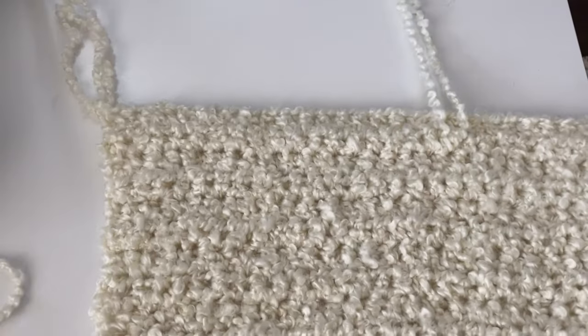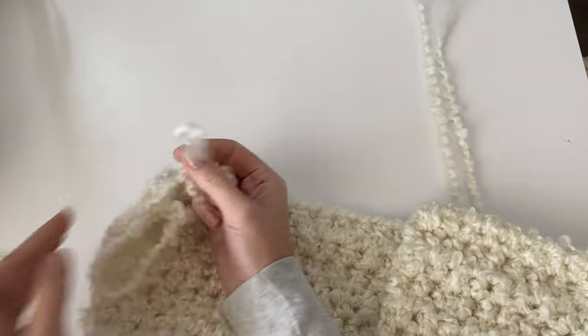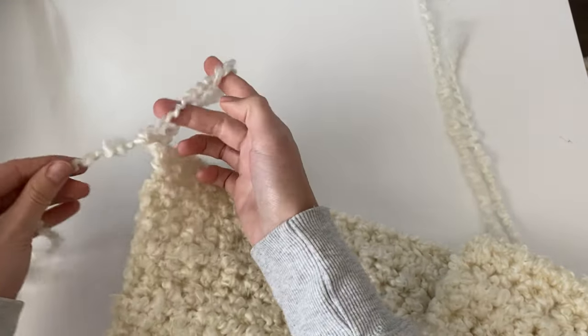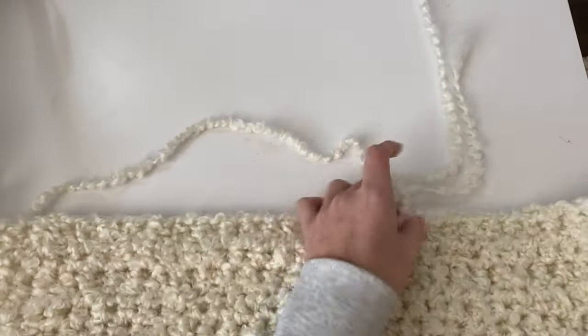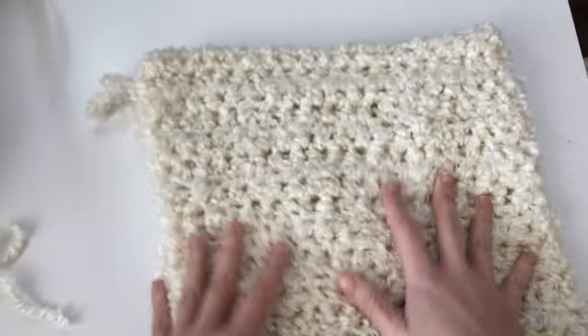My back panel is complete and I have made a total of 24 rows. Once you get to the end of the back panel and work your last stitch, you can just yarn over, pull through, and then cut your yarn and pull it all the way through to tie off. Then set your back panel aside — we will now be making the front panels.